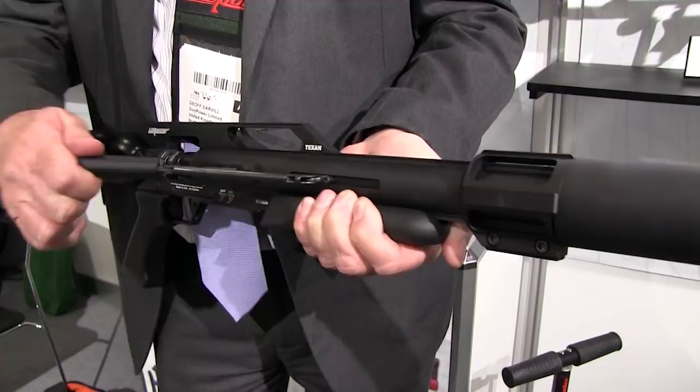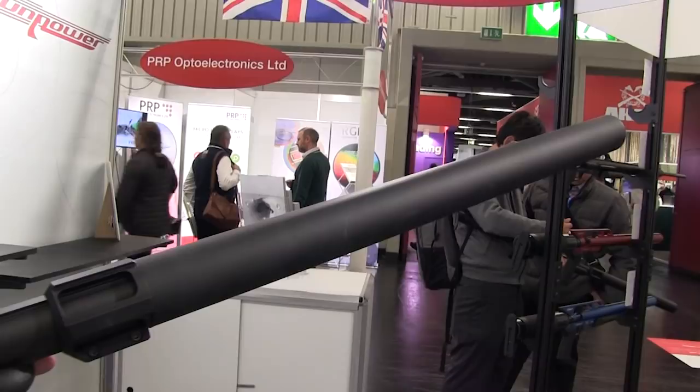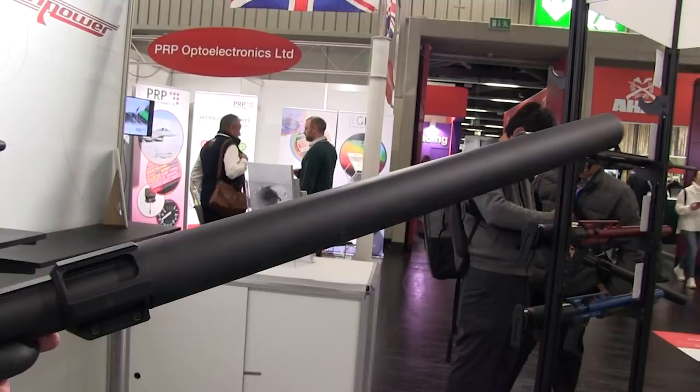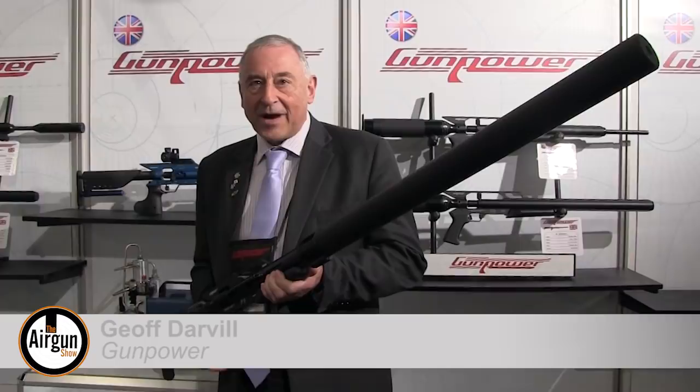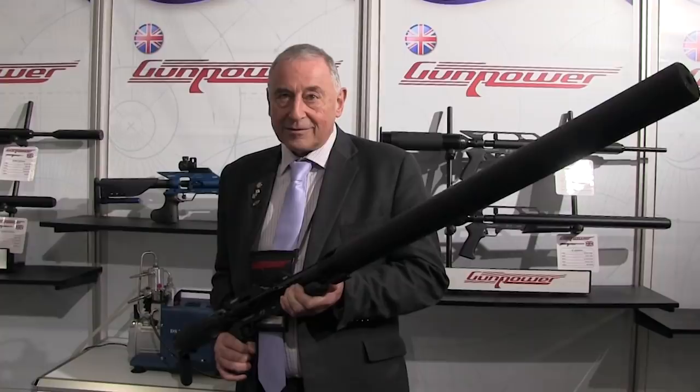Gunpower continues to push the boundaries of high-power airguns, and the new Texan LSS is equipped with an oversized sound suppressor to deliver stealth alongside extreme knockdown power. This is the new Gunpower Texan LSS — 500 foot-pounds, .45 calibre, and now fully moderated. Single shot, but with 500 foot-pounds, who needs more?